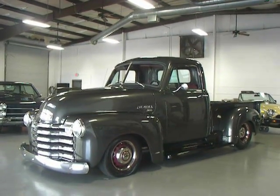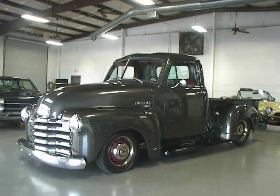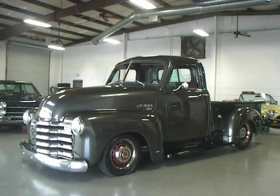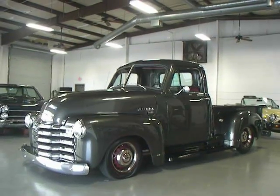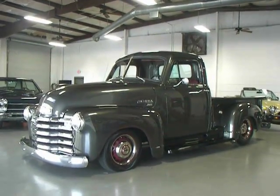Hey, this is Roy from Cloud9 Classics standing inside my showroom checking out this absolutely gorgeous 1948 Chevy 3100 pickup. This resto-modded pickup was restored several years ago to a very high level.